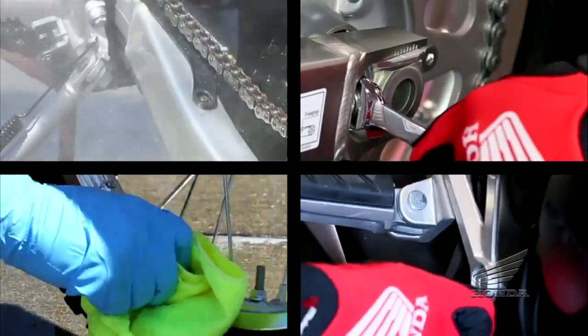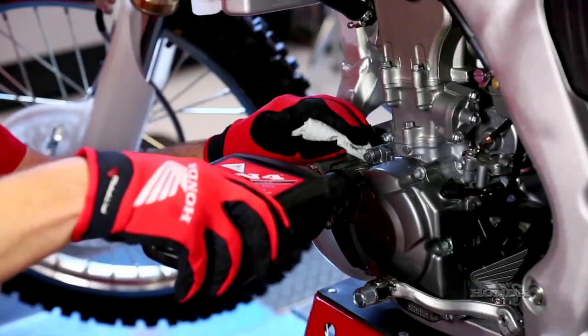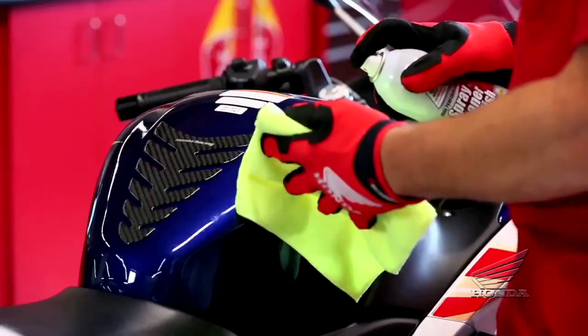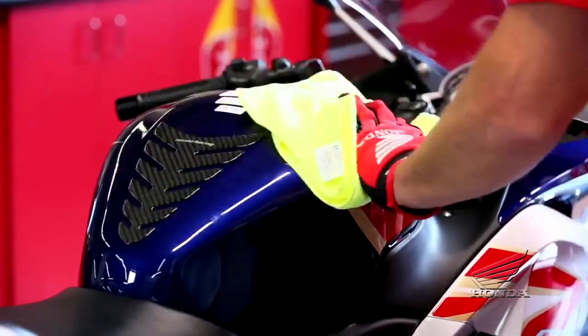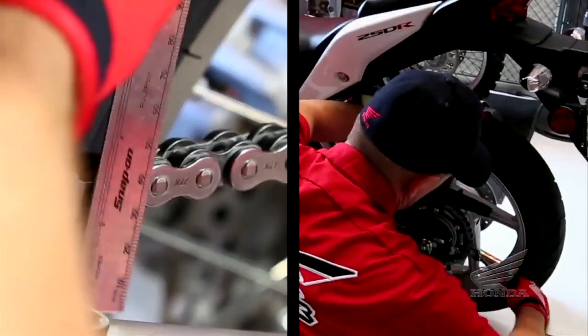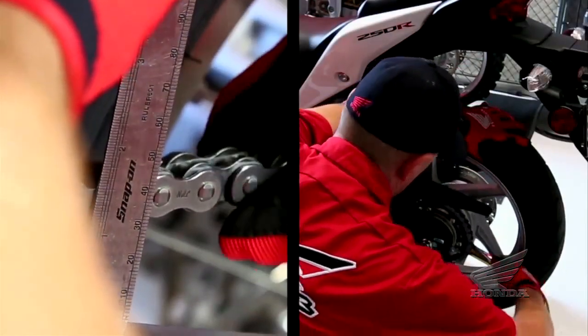For many riders, taking care of a favorite motorcycle is almost as much fun as riding it. In fact, keeping your motorcycle well-maintained is an essential part of responsible riding. So here are some checks you should make on your bike. For a more exact maintenance schedule and service details, refer to your motorcycle's owner's manual.